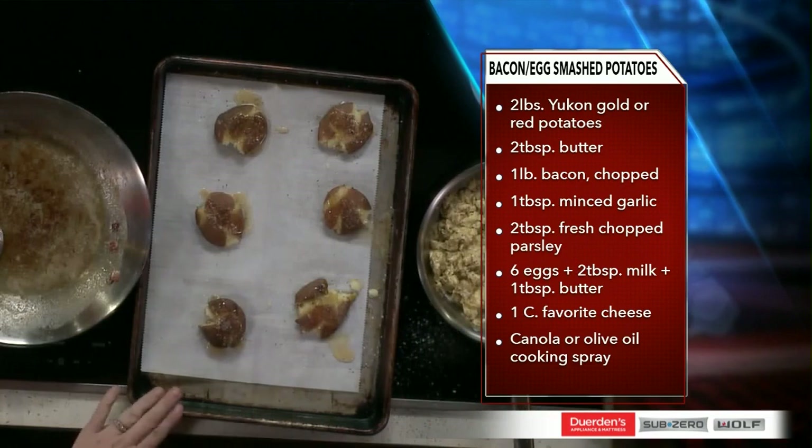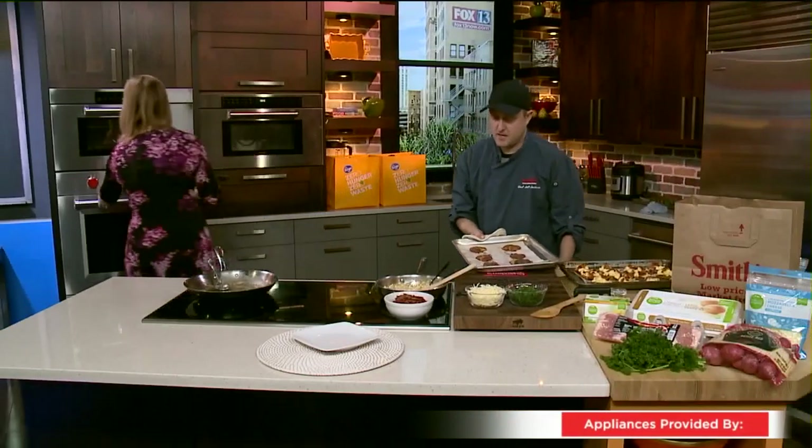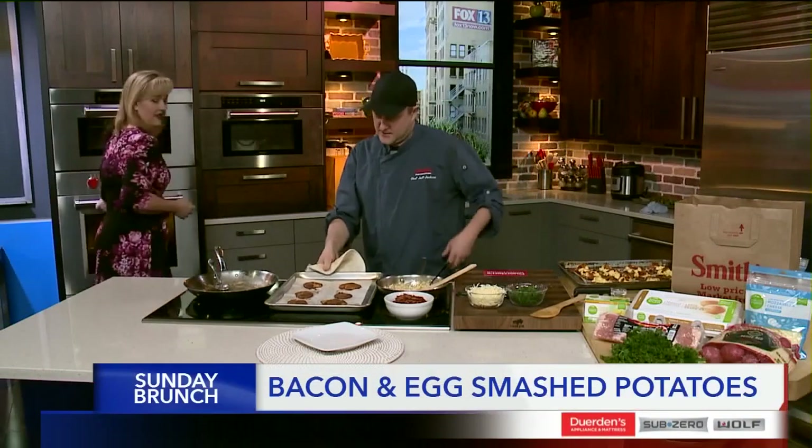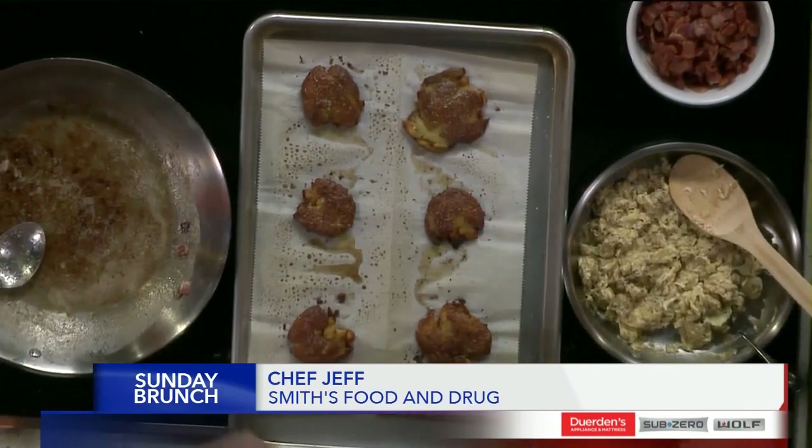We'll put that in the hot oven at 450 degrees. And then I have some that's already done here — as you can see, they get all crispy and brown. Almost like a hash brown.